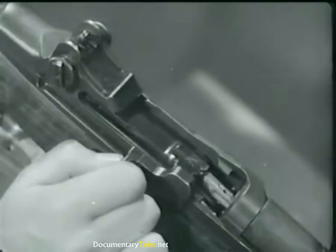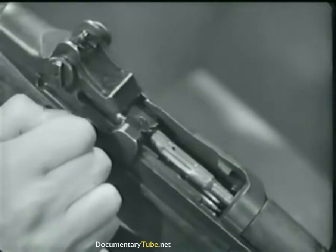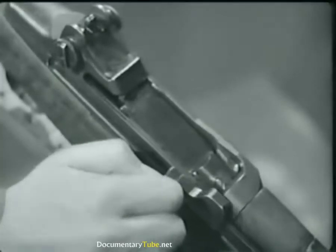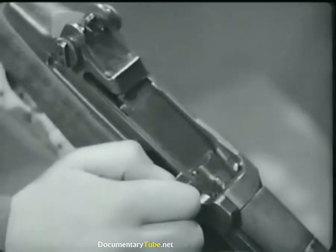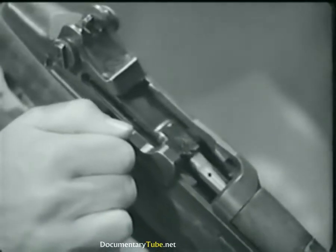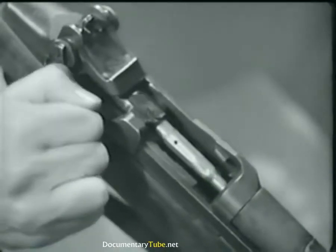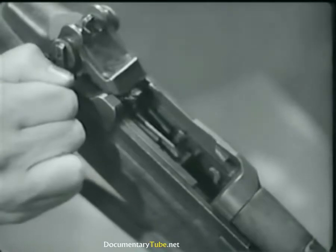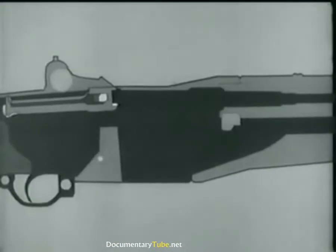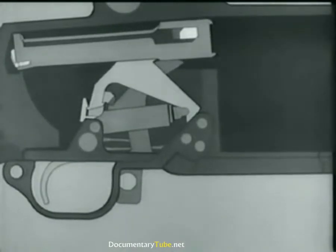The bolt then is free to move on and the operating rod continues back with the bolt, compressing the operating rod spring. As the bolt moves back, the extractor withdraws the empty cartridge case. As the neck of the case clears the breech, the ejector jumps forward, pushed by its spring. The case pivots about the extractor and up and out of the receiver. Now as the bolt moves to the rear, it forces the hammer back, which compresses the hammer spring.